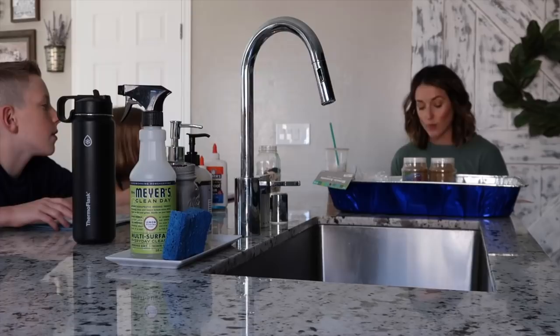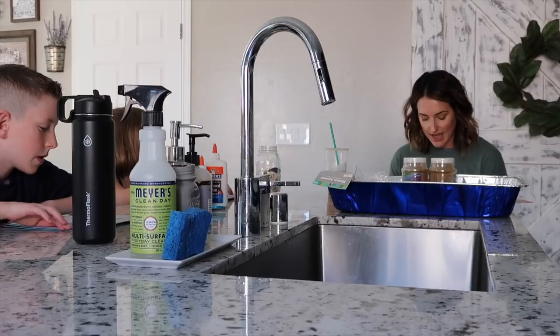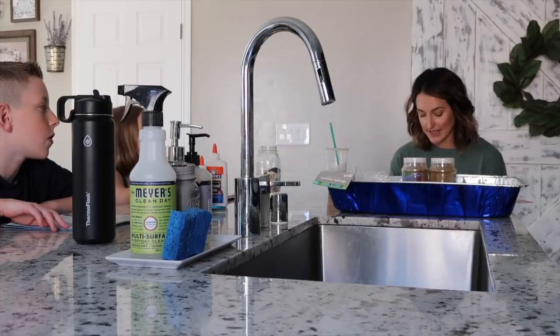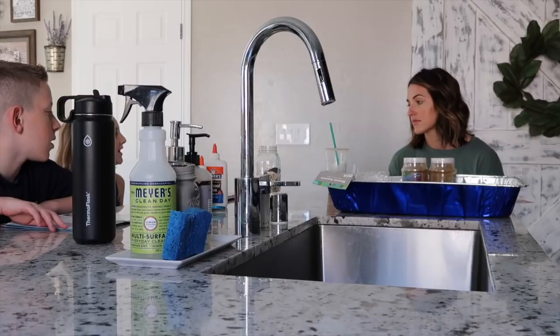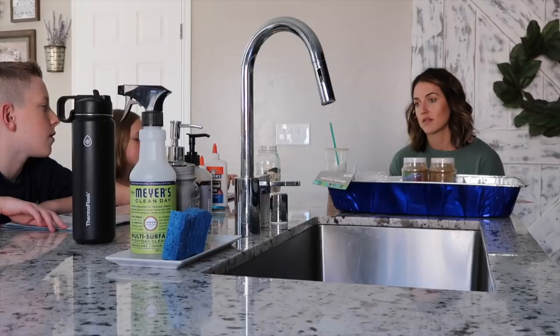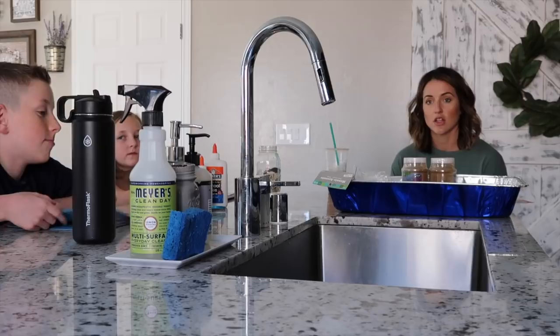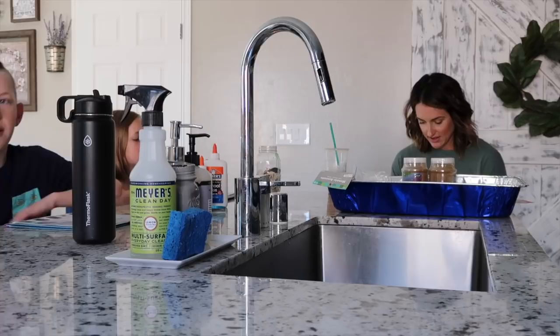I'm just gonna sit here on this little step stool and share this quote with you, then we're gonna discuss what it means. 'The sea, once it casts its spell, it holds one in its net of wonder forever' — said by Jacques-Yves Cousteau. What do you think that means? One student says maybe it's because the ocean is interesting and once you start learning about it you can't stop. Yes, I think that's definitely what it means.